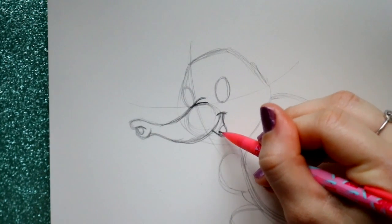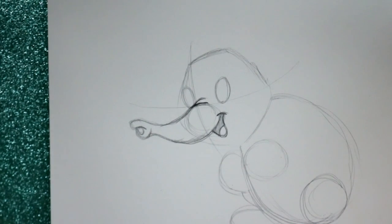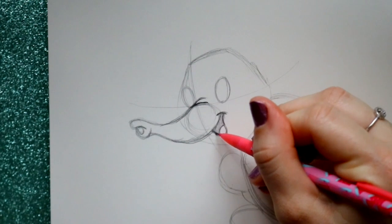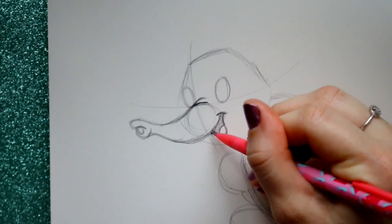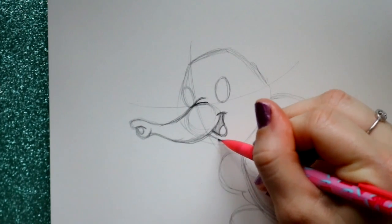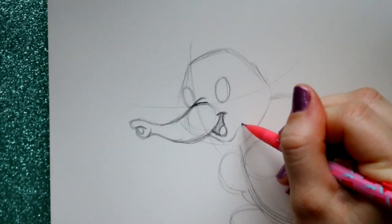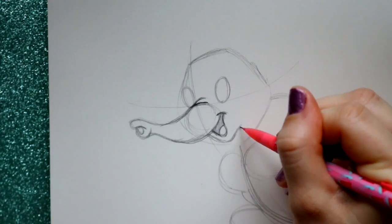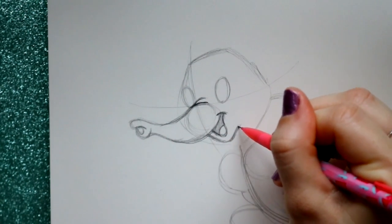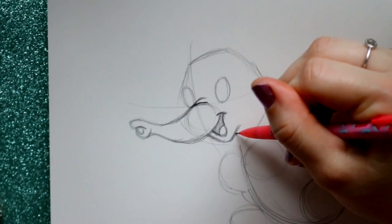I'll give one little line of definition to his nose and another line right here. For his mouth, from the dimple you're going to go down, curve inwards, go down and go back up into his trunk. There we have his mouth. Jump inside to give him a tongue, and shade the inside of his mouth. Then jump off to the side of the mouth here, curve in, go up, and curve in like that.